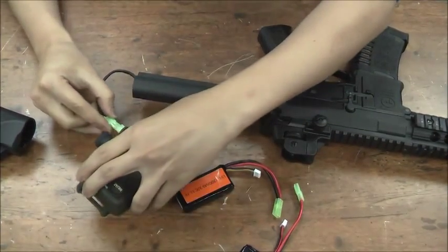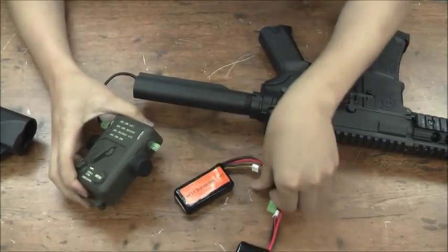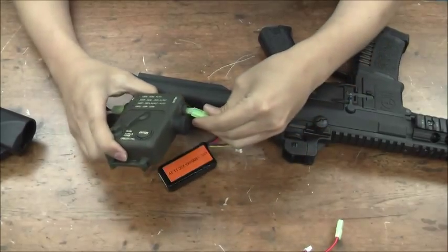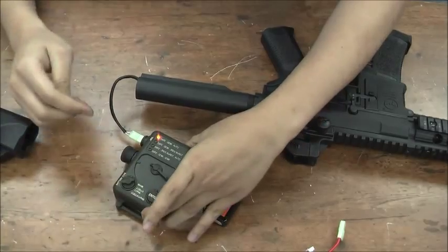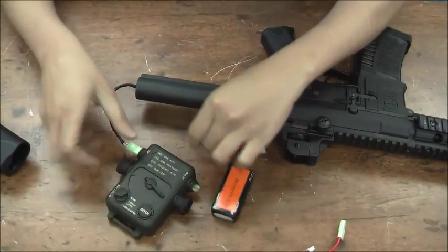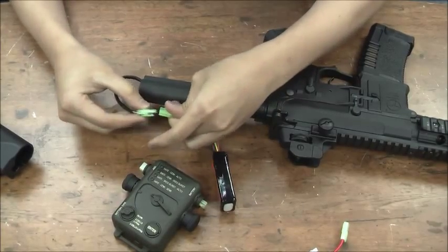If I want to switch the firing mode back, I just plug in here and here, then turn this dial back and press enter. Now I've got my semi back and my full auto.